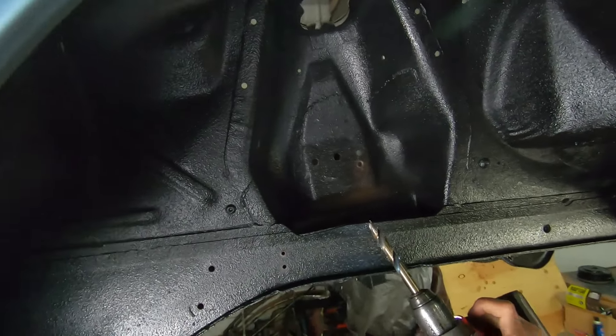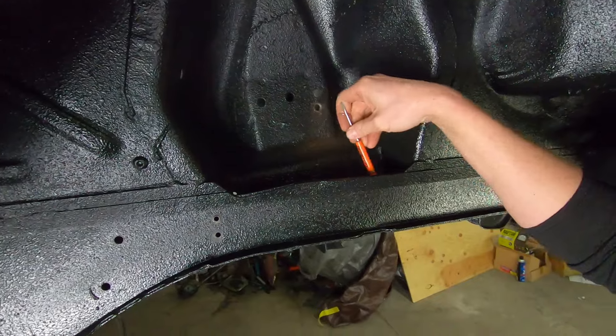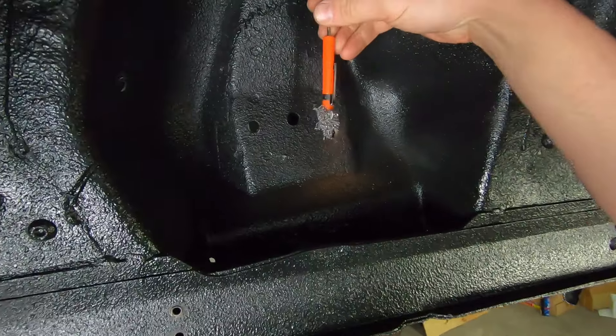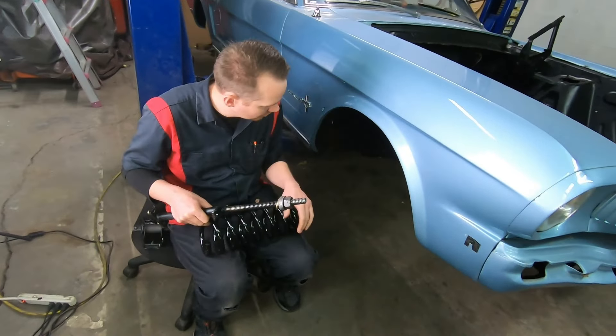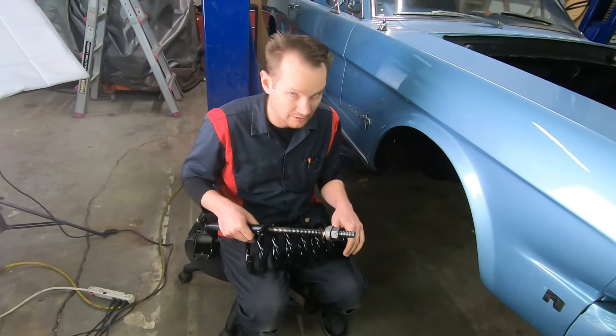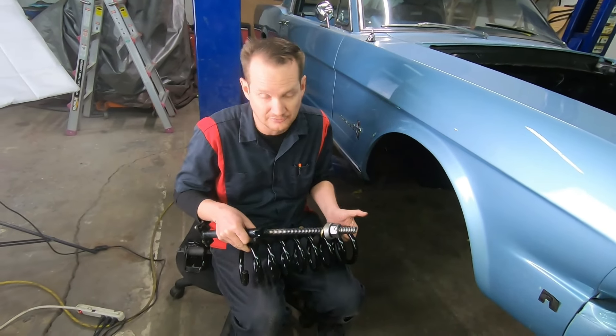Okay, there she is. Holy moly. Don't forget to clean out all your metal shavings. Now that you've drilled your holes here, whether you drill the holes or you don't drill the holes, essentially you're ready for assembly.